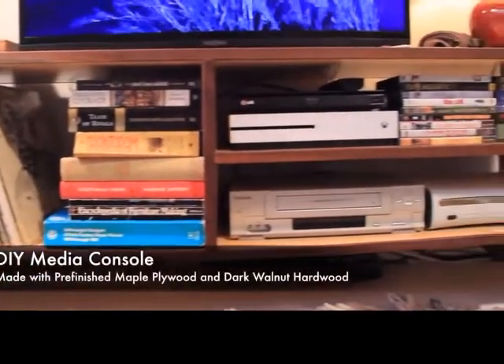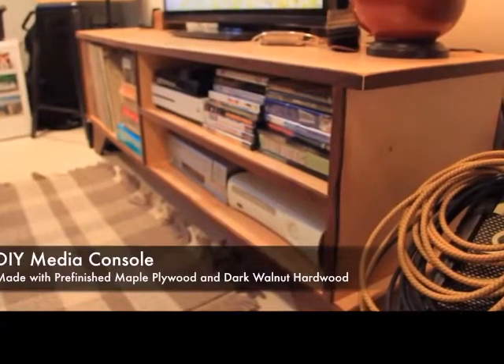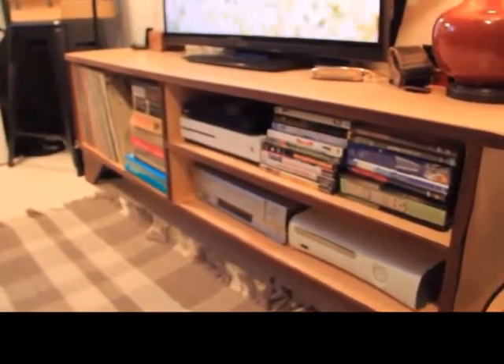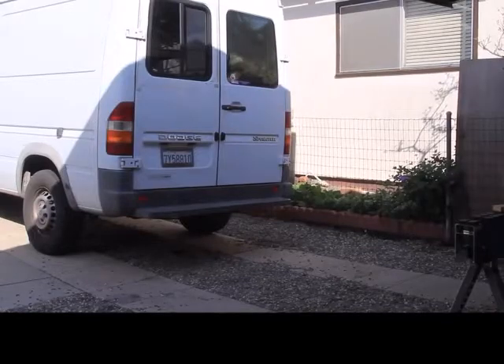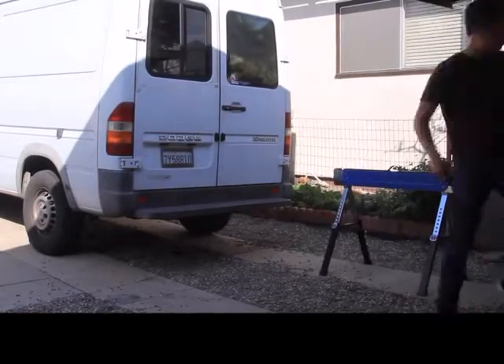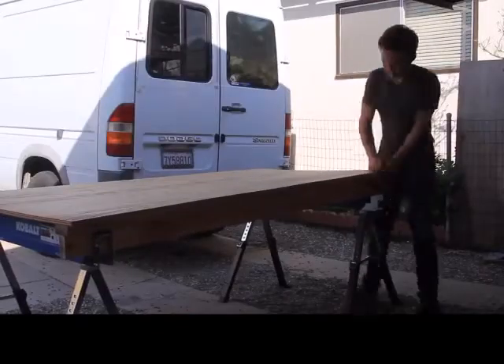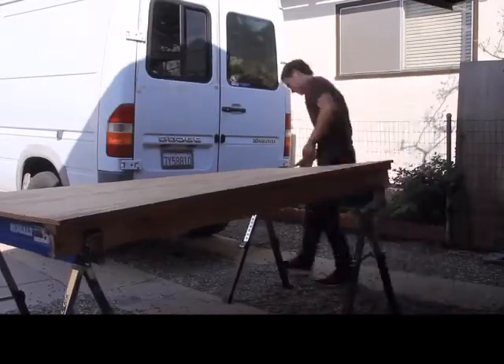How I built this DIY media console made with pre-finished maple plywood and dark walnut hardwood. Let's get started. First step in this project is to set up my workbench. If you haven't seen the video where I created this workbench, check it out right here.